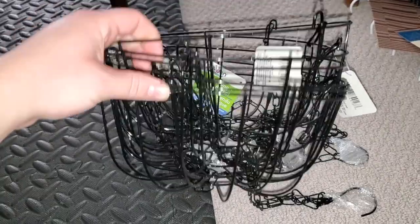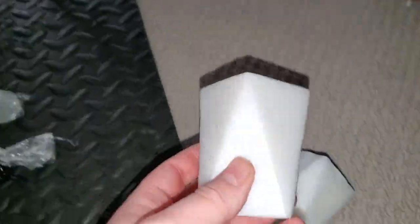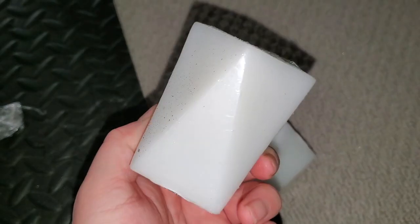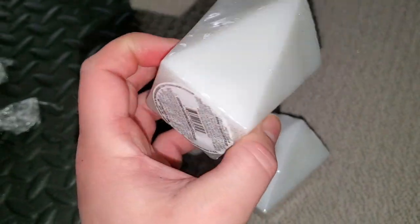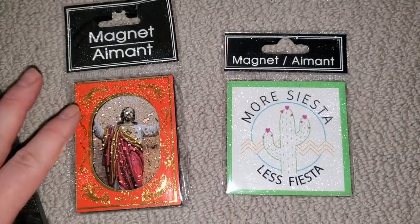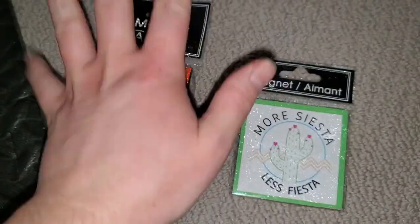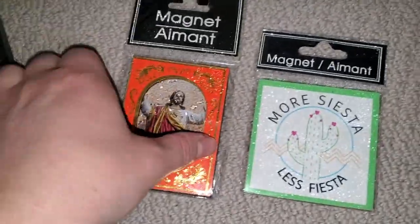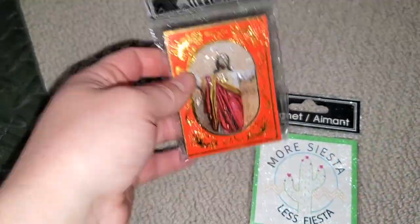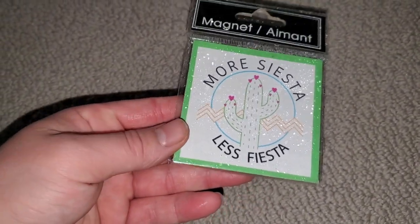I picked up six of these little hanging baskets - I'm going to actually use them as hanging baskets and put some plants in them outside. Some Kleenex because I need that. I found these really cool shaped candles - I really like the shape, it's like square on the top but then these triangles, very trippy. I got two of those in white. I got two magnets: one is a magnet of Jesus - it's so beautiful, I love the gold trim work and I want him in my kitchen. And then I have this one that says 'more siesta less fiesta' - it's a cute cactus, very boho modern design.